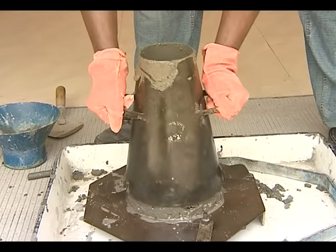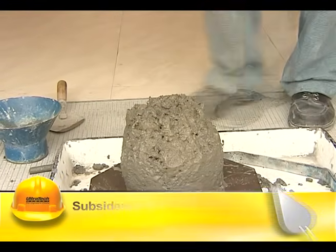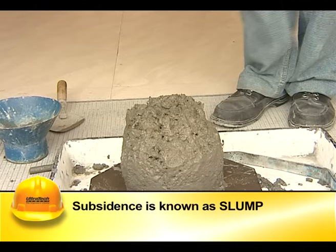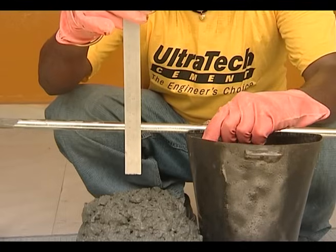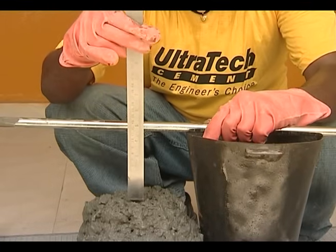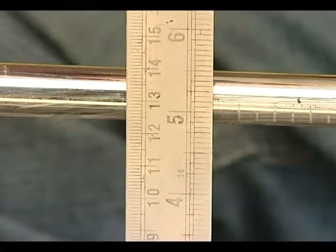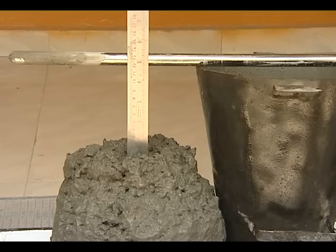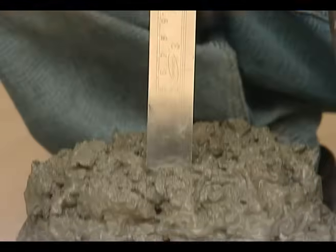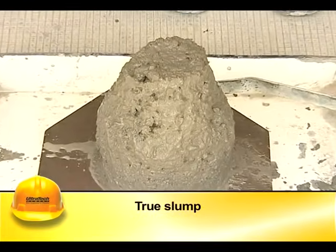After the top layer is tamped, the concrete is leveled with a trowel so that the mold is filled exactly to the top. The mold is then removed by raising it gradually and the concrete will subside — this subsidence is known as slump. This operation shall be carried out without any jerks or vibrations and within a period of two minutes after completion of final tamping. The difference in level between the height of the mold and the highest point of the subsided concrete is measured as the slump.